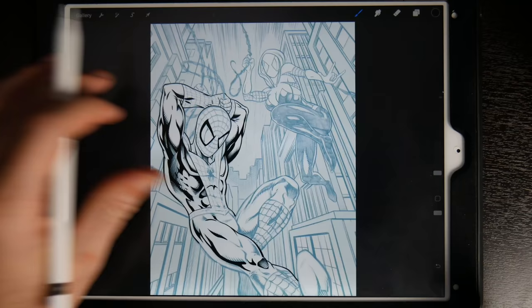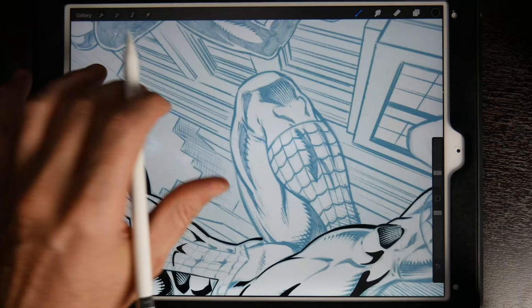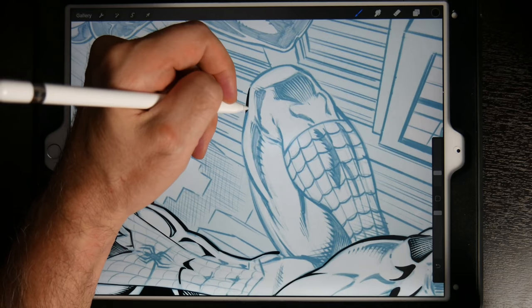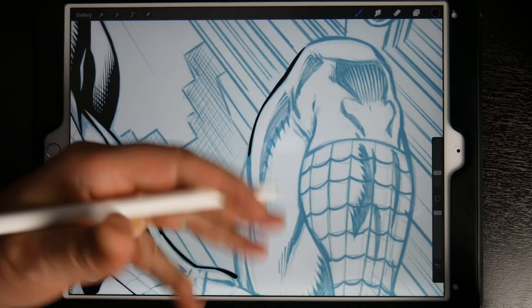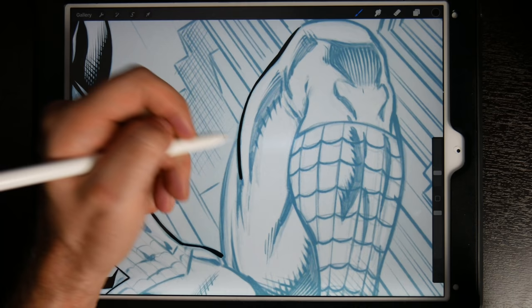Hey, what's up everybody, Rob here from RAM Studio Comics, welcome back. Today's video is just a little bit of the process of inking on this fan art piece, obviously using the iPad Pro and the app Procreate. I originally recorded this in real time but had some problems with the audio, so now I'm re-dubbing it. I decided to time-lapse it because a lot of these longer videos don't seem to be as well received.